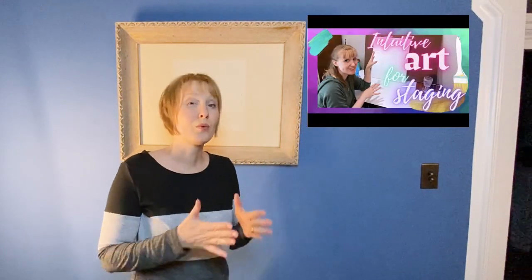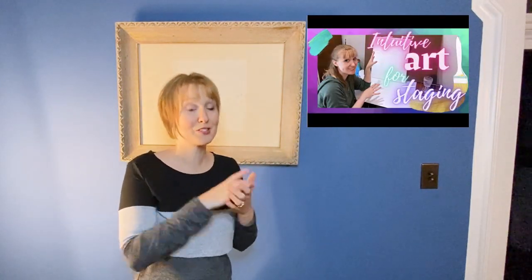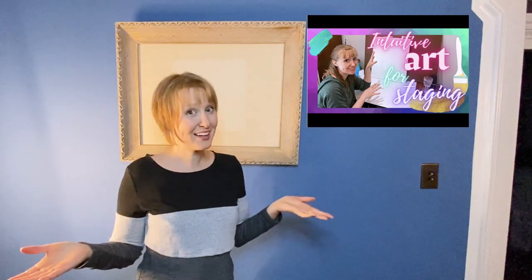I got really excited about creating art for my home when I recently staged my home for sale and wished that I had actually staged my home for living. So I want that for you — I want you to enjoy your space to the fullest. Anyway, back to creativity and staging for living.